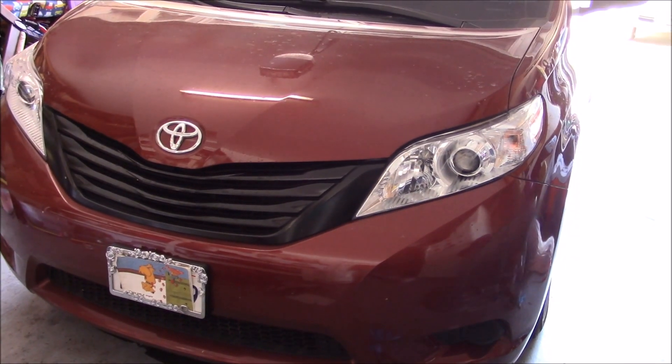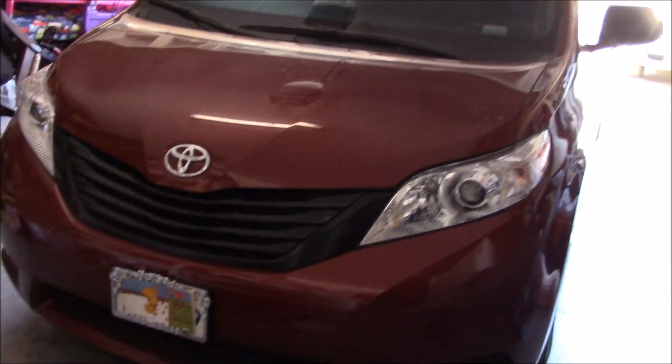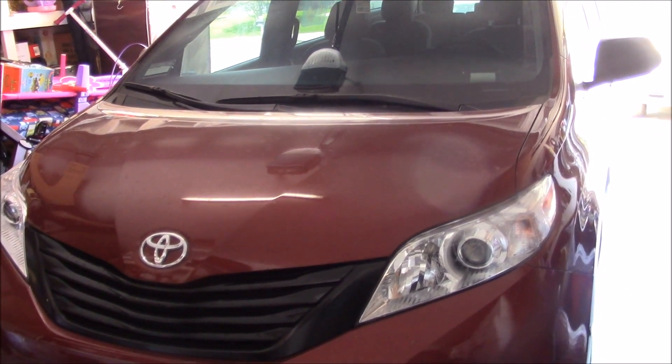Hello everyone, thank you for watching. I am George and today we're gonna be changing the oil on this 2016 Toyota Sienna. This van has almost 16,000 miles on it so it's definitely time to change the oil.